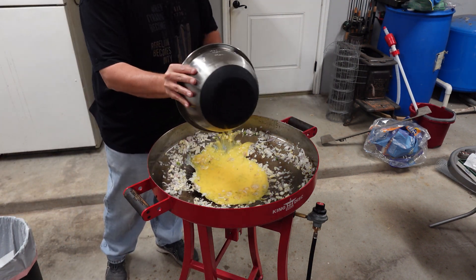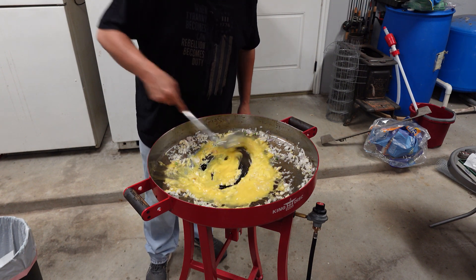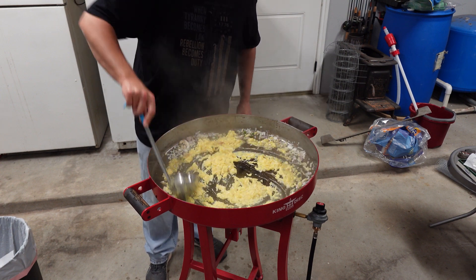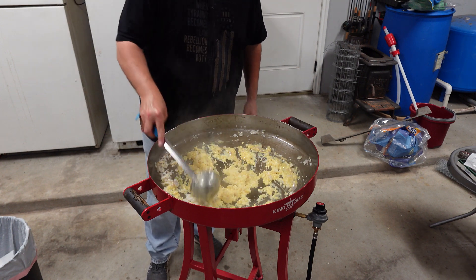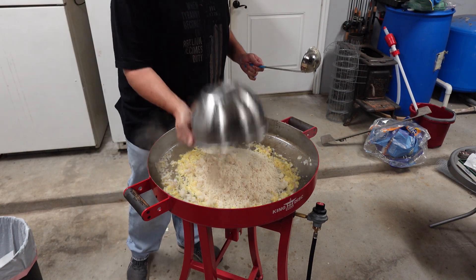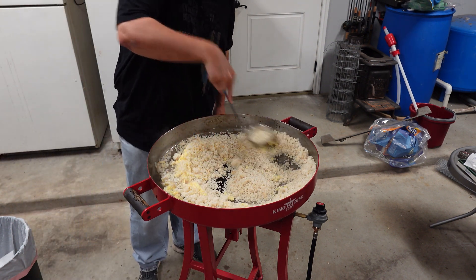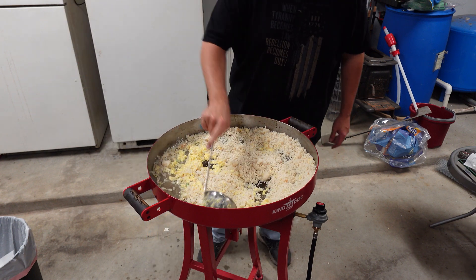Then, once that happens, come in with your eggs. As your eggs start to get just a little solid — a little more than a little solid — they're not runny anymore. Come in with that rice. Try to get all of it. That rice is so good, folks, you don't want to miss any of it — after that chicken stock, the ginger, everything you put in it. Use your spoon, flatten your rice up. You don't want clumpy rice.